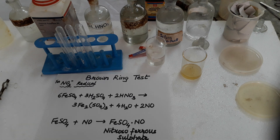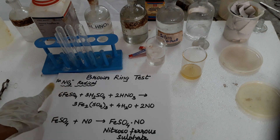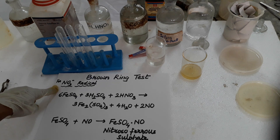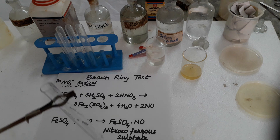Hello students, today I will show you how to perform the brown ring test. Brown ring test is actually for the nitrate radical — how to detect nitrate, or you can say for nitric acid also. Nitric acid has NO3 minus anion. So to detect the nitrate radical, we perform the brown ring test and we can confirm that the substance is having nitrate.